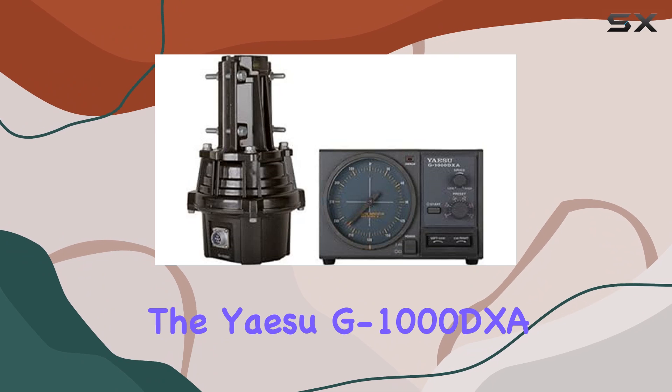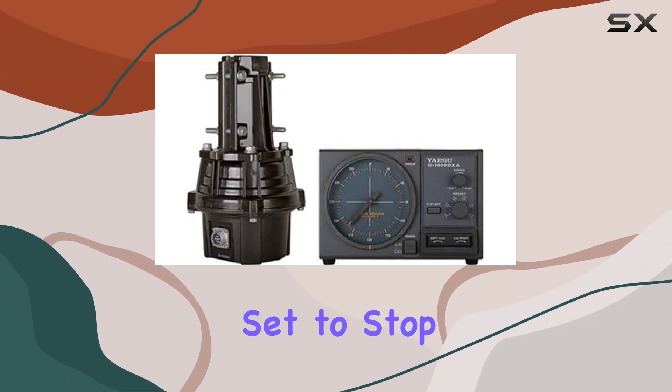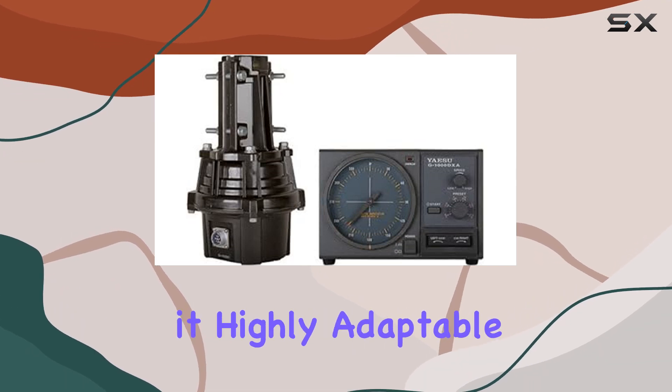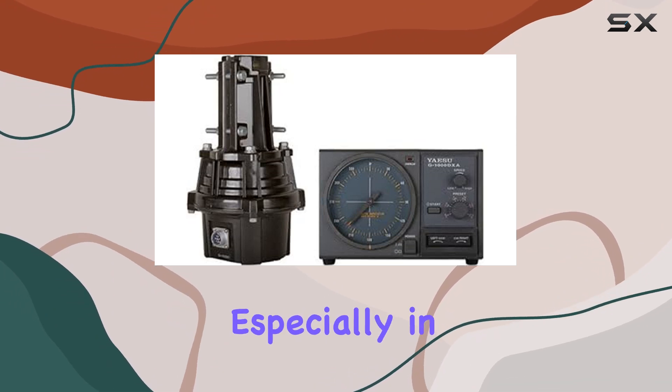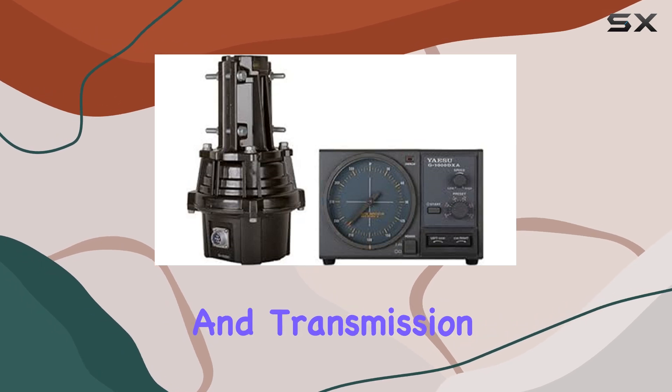The G-1000DXA is equipped with a digital compass display, which can be set to stop at north or south, enhancing its ease of use and making it highly adaptable to your specific setup requirements. This feature is quite handy, especially in regions where precise directional control is crucial for signal reception and transmission.